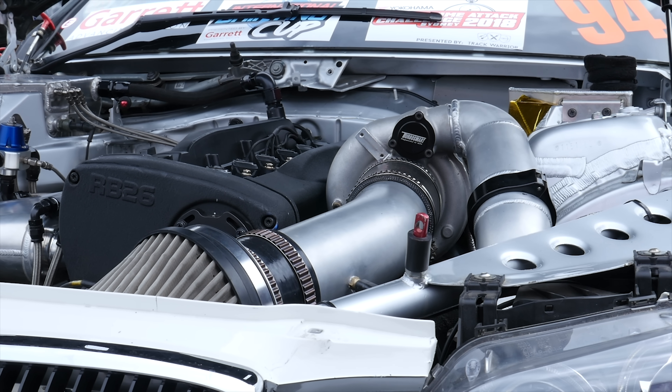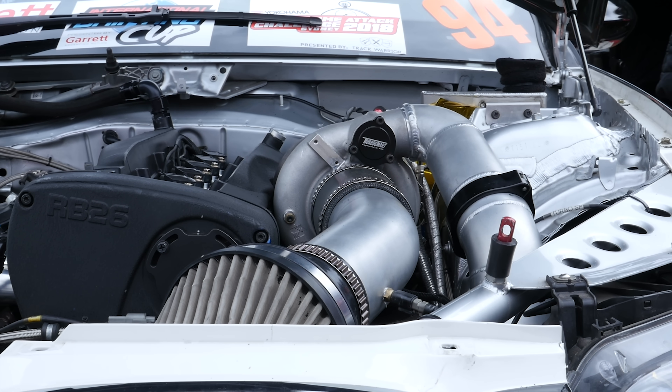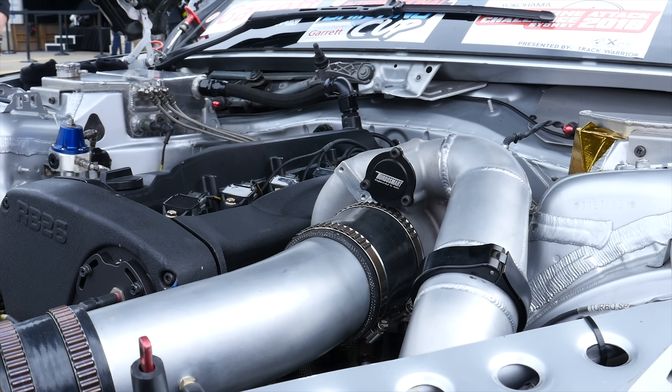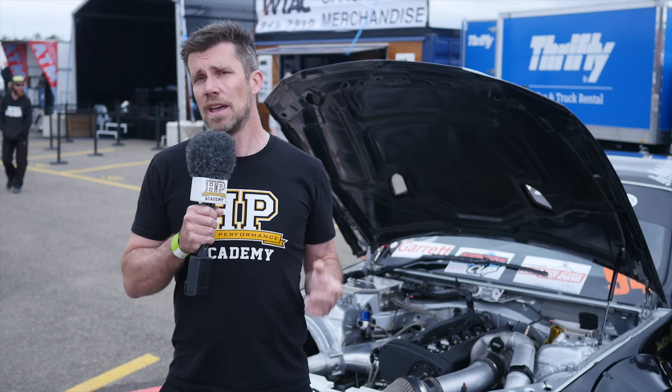The turbocharger fitted to this engine is the BorgWarner EFR 9174. There is a slightly larger turbo in the lineup, the 9180, but the 9174 was chosen because the team knew they would be pushing it to the absolute maximum to achieve Jake's target of 1000 horsepower. As those familiar with the EFR series know, they are very fragile if pushed to a turbine speed that's too high — there is a critical speed beyond which you can expect failure. The 9174 has a very slightly higher critical speed limit than the 9180, which is why the team went in that direction.